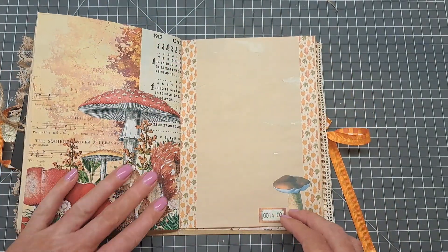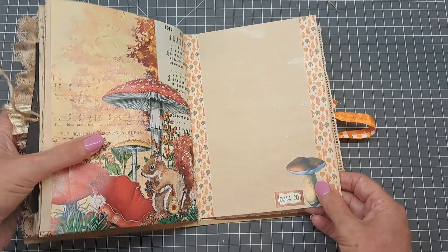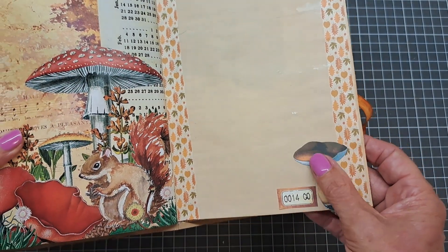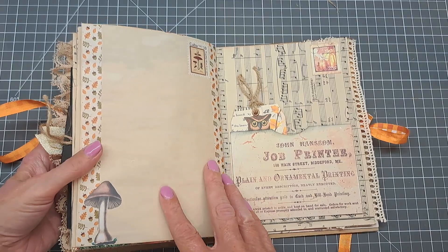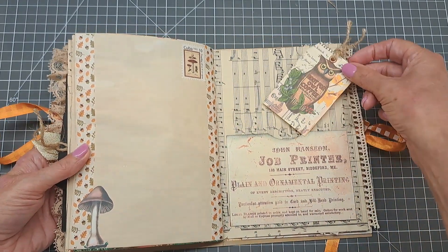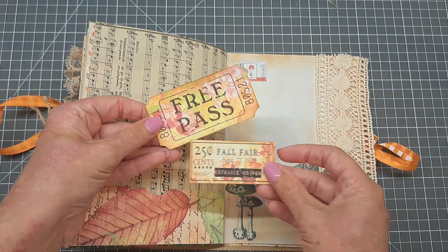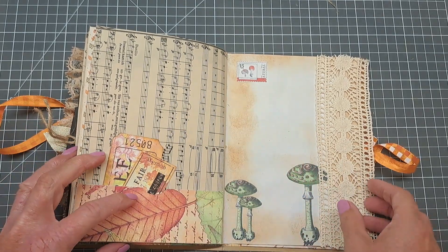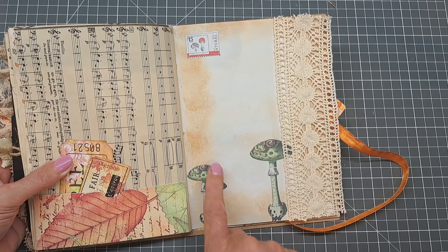Then again another one of those stunning images. These pages I've just put some washi tape down — some nice autumn leaves washi tape — and an image and numbers from the kit. On this side of the page I've done the same: washi tape with a little mushroom, another pocket and tag, and some of those little free passes and little tickets in a bottom pocket.